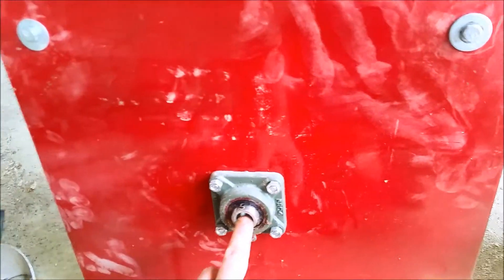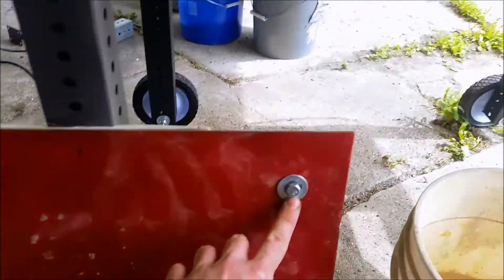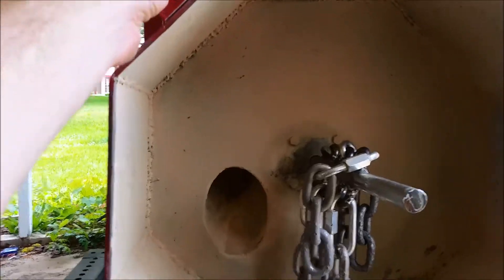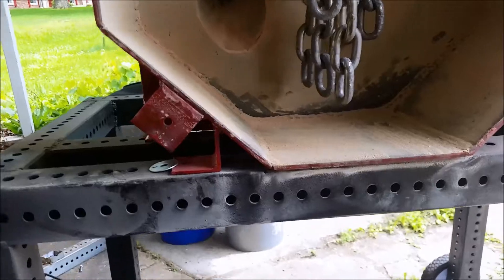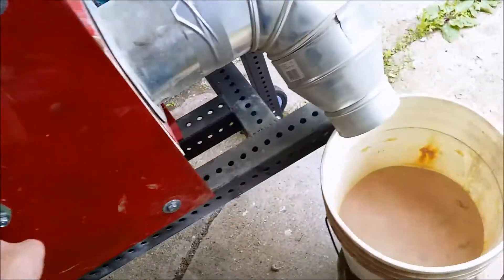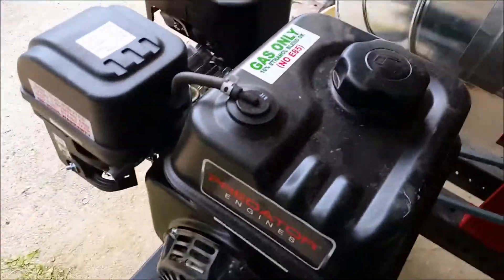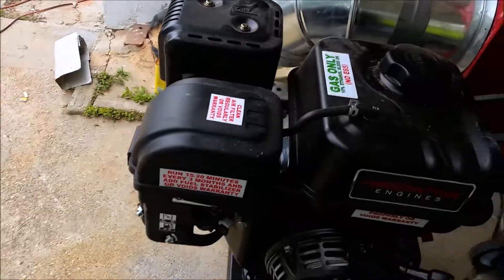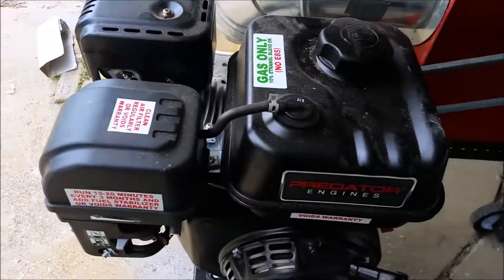Putting the door on requires sliding the rod through here on the bearing and getting four bolts on these brackets. I got it all put together and it's ready to fire up for the first time since I've replaced this. This motor starts up really well - I'm pretty sure I could start it with one hand. When I first bought it, it fired right up after I put oil and gas in it on the very first pull, which is pretty unusual.